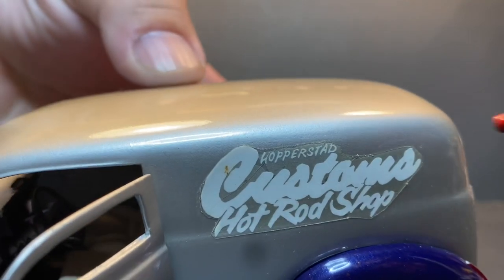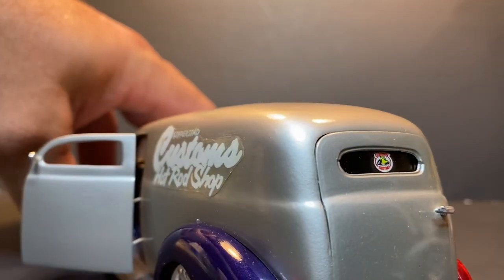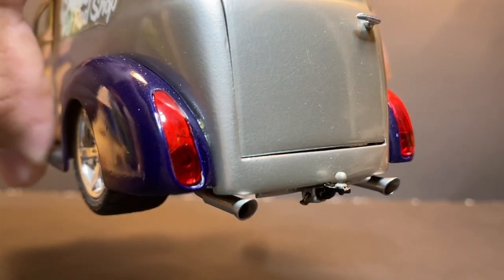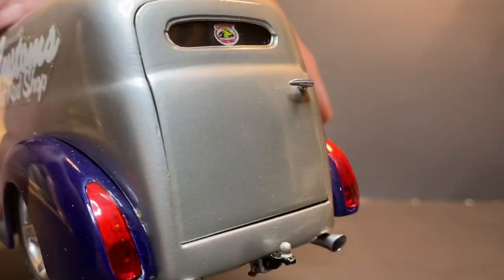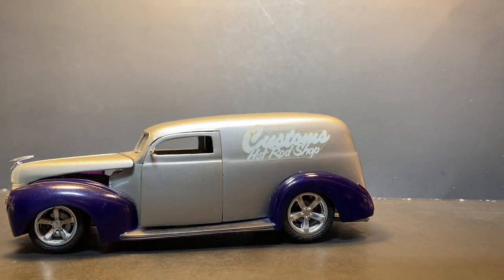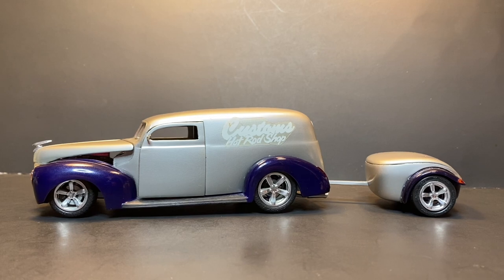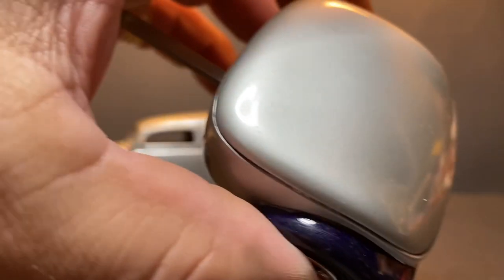Those are the window decals — his name is Kerry Hopperstad. Kerry uses a lot of these on his finished real car builds. In the back you'll notice Plymouth Prowler tail lights, to kind of go with the tire and wheel package. You'll also notice the trailer hitch on the back — I painted it to match the Plymouth Prowler trailer. It kind of completes the package. The trailer is just glued shut.